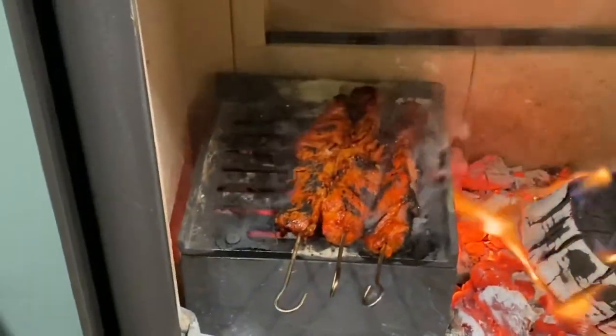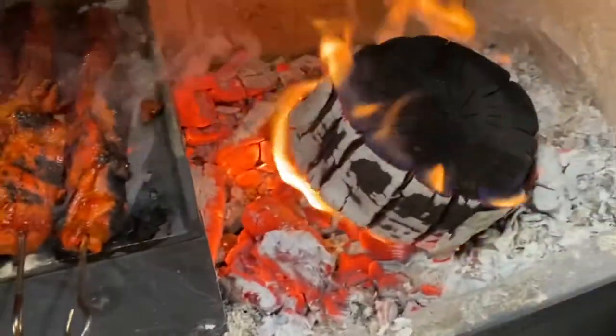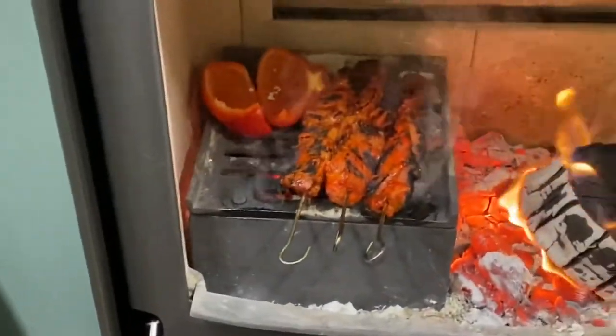With chicken, you want to make sure they're cooked right through. So don't rush these. I'm going to put some peppers in there.